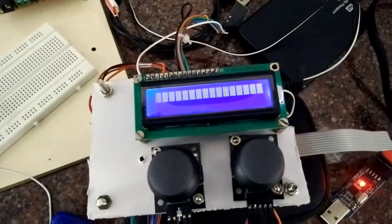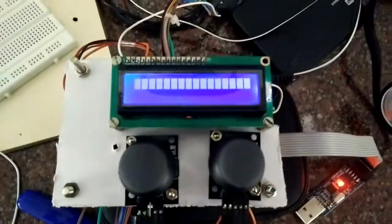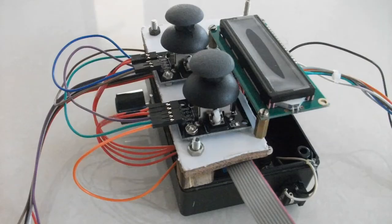Right now this is all the output I'm getting because I haven't programmed the controller yet. This is the circuit diagram I used to wire the circuit — you can download it from the link in the description below. This concludes the hardware assembly, so thank you for watching. Please subscribe, like, and share this video — see you in the next one!